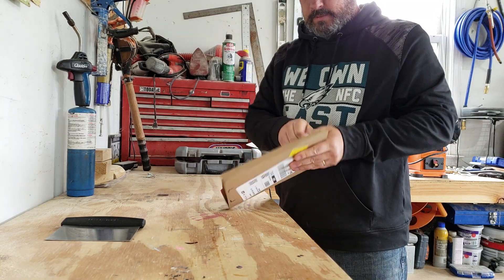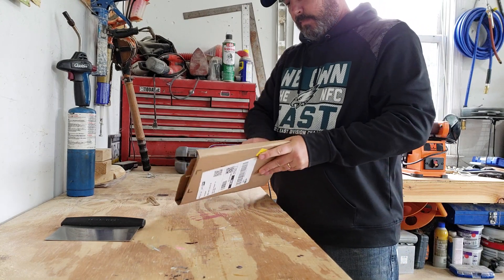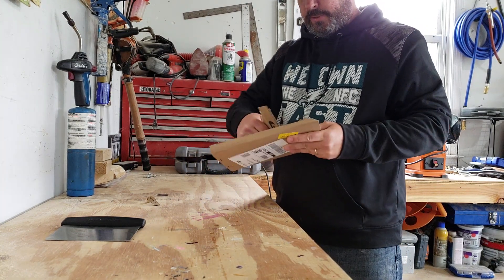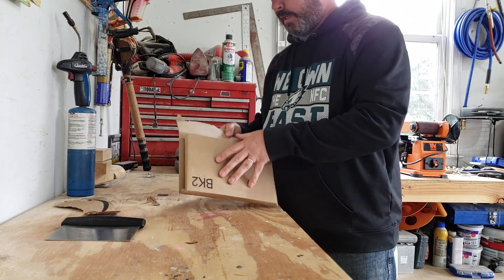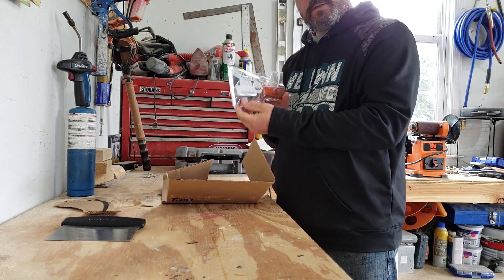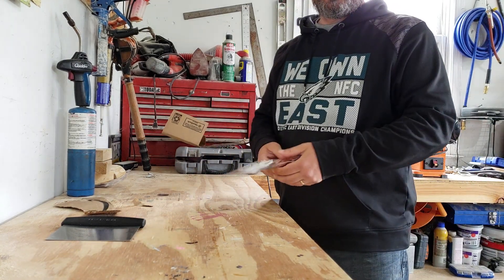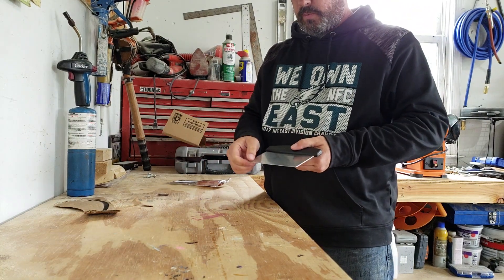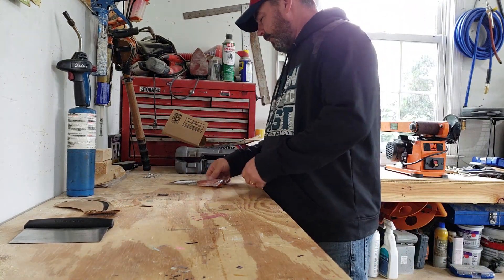For $5 from Amazon, I ordered a scraper that I've seen some people using, and it looks more like a paint scraper or putty knife. Before I look at it too much, about a quarter of the reviews mentioned that they would have liked it, except one of the corners was bent up. I thought it was pretty strange that about a quarter of them said that. So let's take a look.